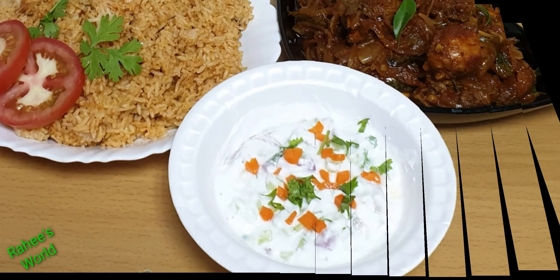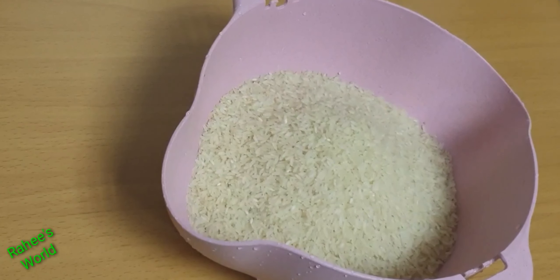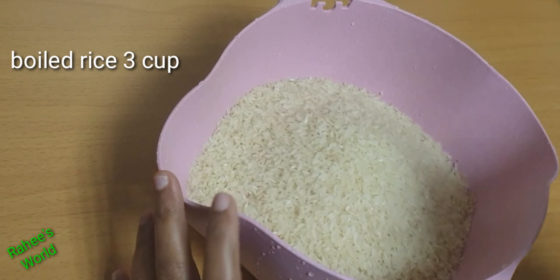Hi friends, we have a variety of rice and tomato rice, which is very simple and very good taste. Now, let's take a look.